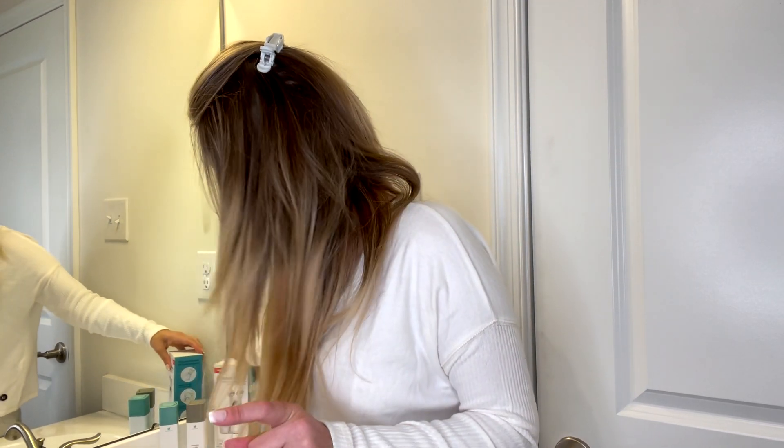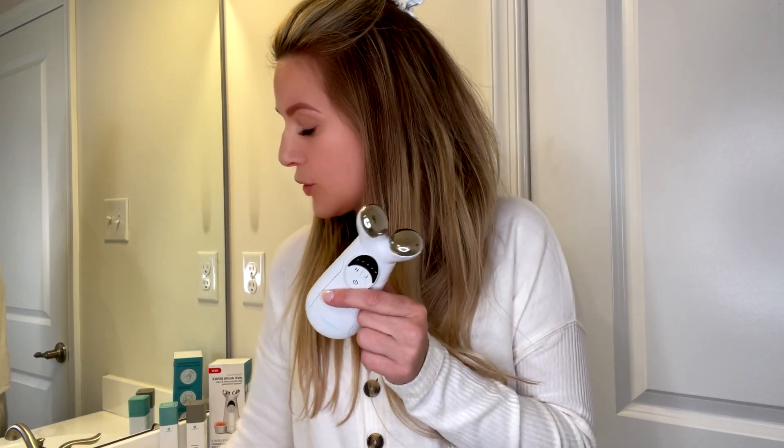Some of the other reasons that I really love this device, which I have right here, are that it offers two-in-one treatments. You can see here that there's this head attached and there's also this one. I'm going to tell you a little bit about both what they do and why I love them.